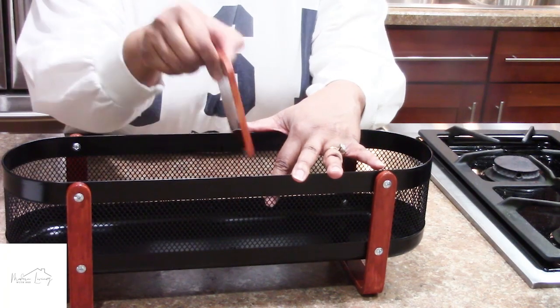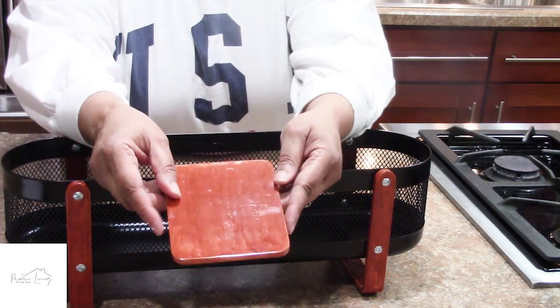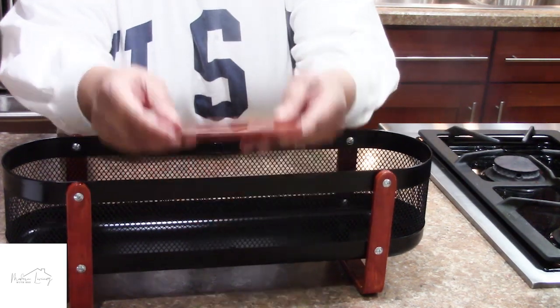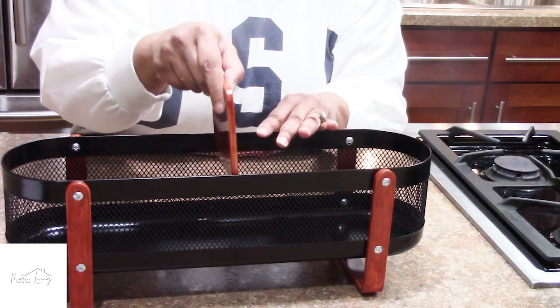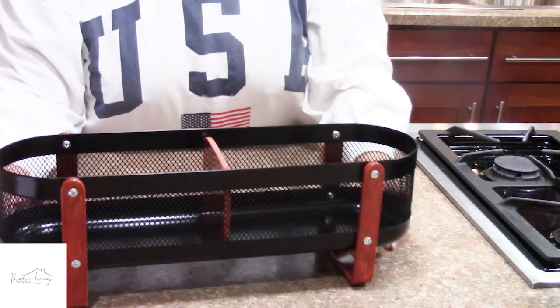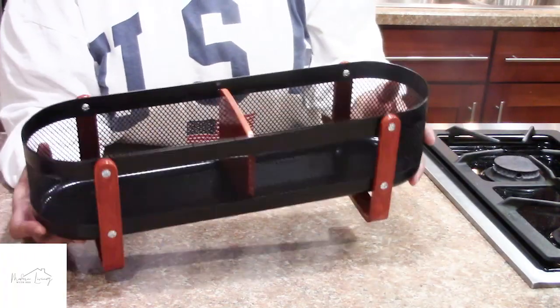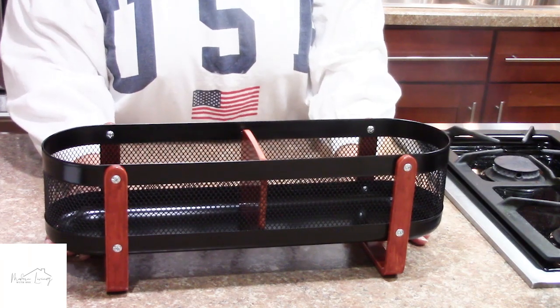Here is the divider — I may use it or I may not; it all depends on whether I need extra room for a bottle or jar. For right now we're going to see how everything fits and make that decision later. I love how this turned out — it's just gorgeous, very modern, so much better than the white. I think it's perfect.